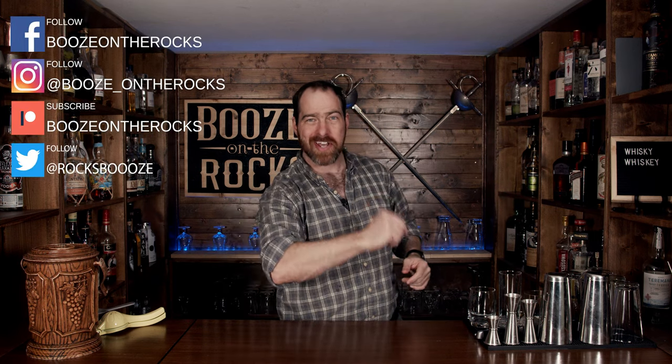Welcome back to Booze and Rocks, where we make cocktails for everyone. My name is David Edwards, and it's great to have you here today. We're going to make three whiskey cocktails, and you might ask yourself why.